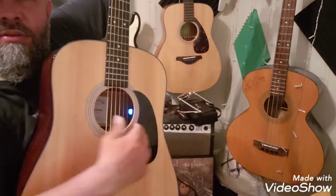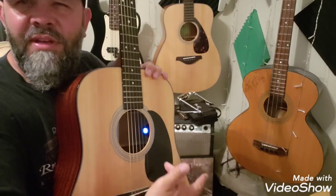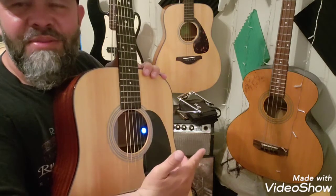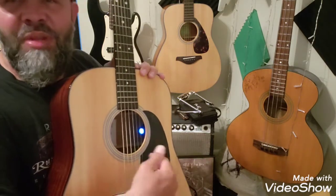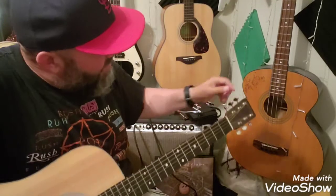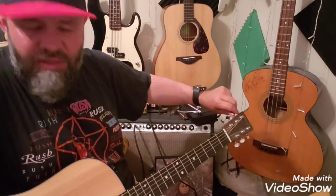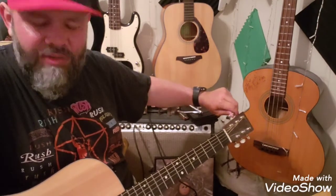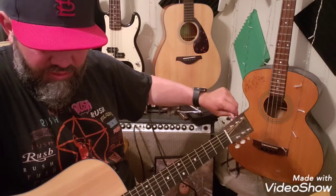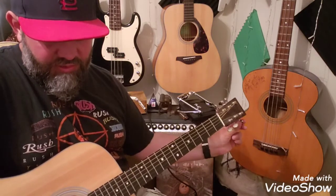I actually really like this tuner on this Martin. I did a new guitar day video on this guitar about a year ago and I didn't even know what that was — I didn't even know it was a tuner at the time. People gave me a lot of crap about that video too because I banged my guitar on the stool a few times. I'm better at doing videos now. I do a lot of acoustic covers, mostly singing acoustic guitar covers. I'm going to get this tuned back up.